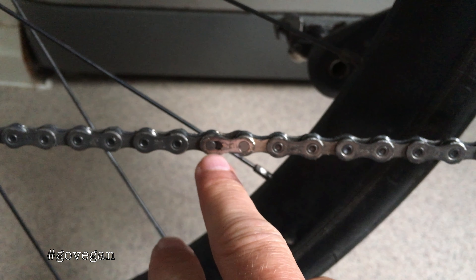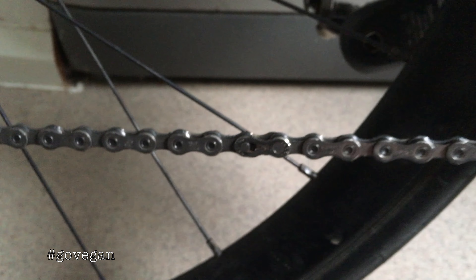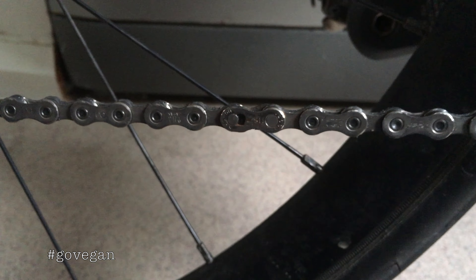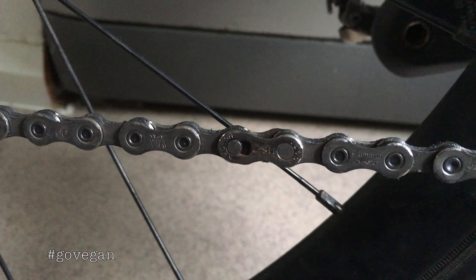So you might think, well, I'll just pedal it around and it'll go on — it doesn't do that either. You might think you just stand on the pedals and it will snap into place, but it doesn't do that either.